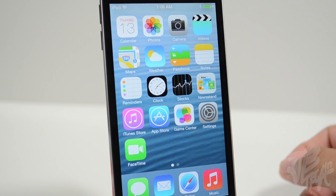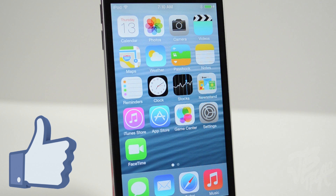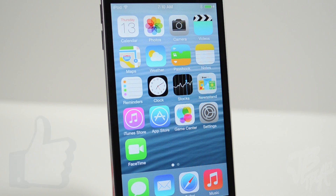iOS 7 will be released in the fall, but for now you'll be able to access beta 1 on your device without having a registered UDID. Guys, as always, go ahead and hit that Like button if you did like this video — it not only helps me but supports the channel as well. Also if you're not following me yet on any of my social networks, go ahead and follow me on Facebook, Twitter, Google Plus, and Instagram — links are down below in the description.